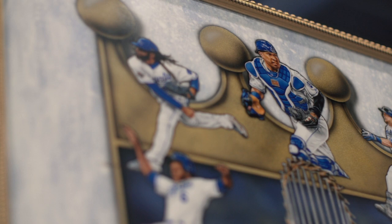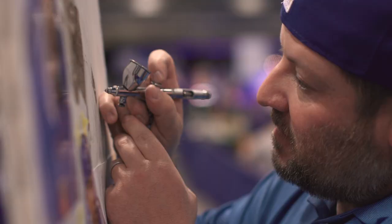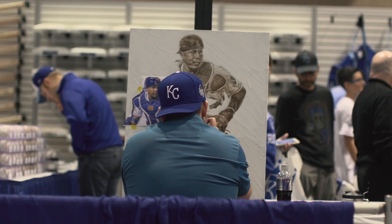I'm blown away. I thought it was a photo when I first walked by. Especially for an artist to airbrush that — that is unbelievable. Hands down the best painting I've ever seen in the sports industry.